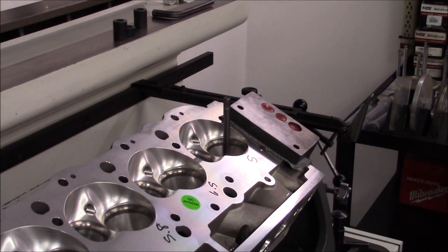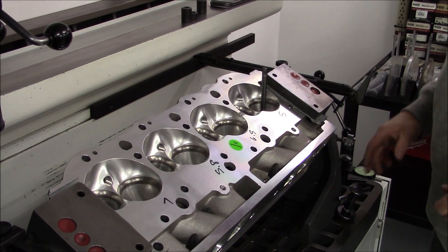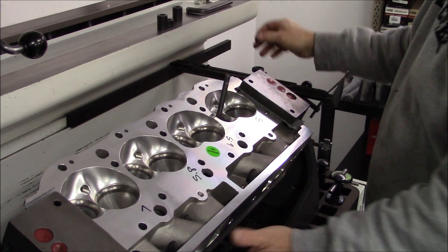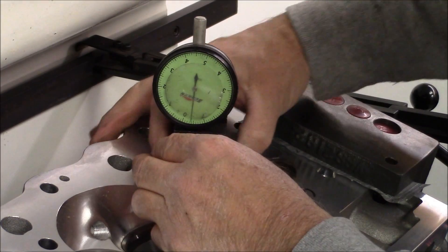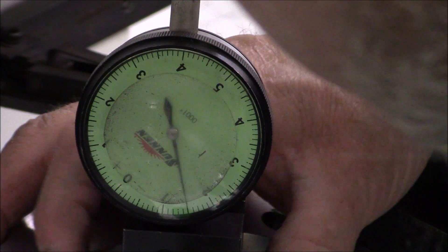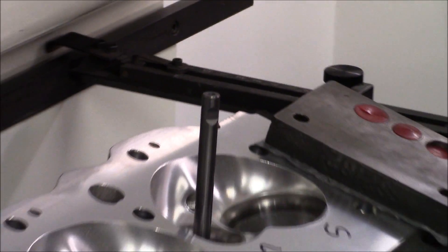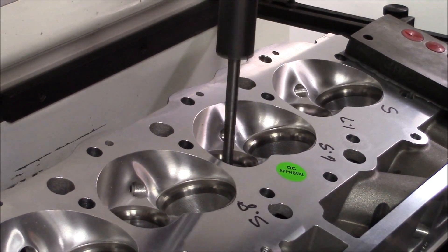Let's check the exhaust — usually they're quite a bit better. Normally I don't check the run out on these seats because I just re-valve all of them anyway, but generally the exhaust is a lot better. Let's zero that in. We've got about 1 and 7 tenths — let's say 1.7 on that, which is within spec. Two thousandths, I believe, is the maximum run out you should be allowed.